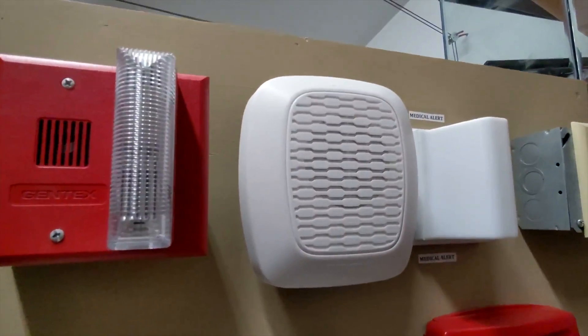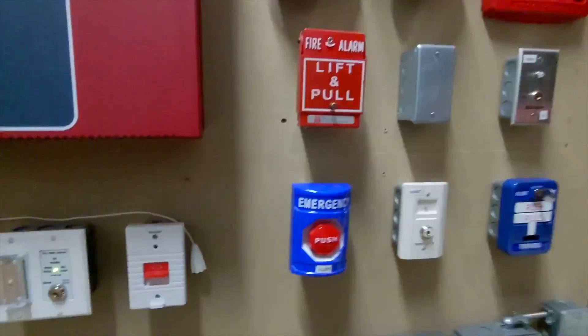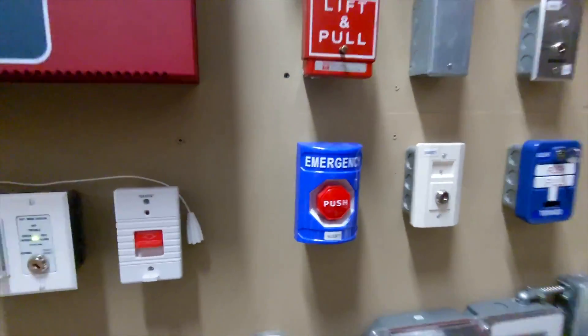Right here, this is a Gentex low frequency sound, or horn only, and that is wired into the emergency push station right here.